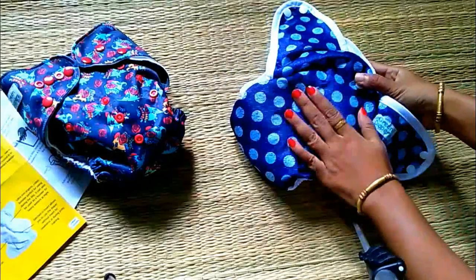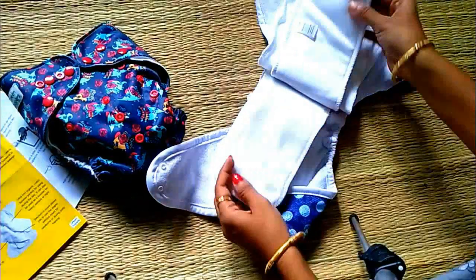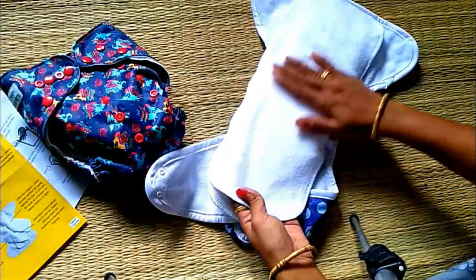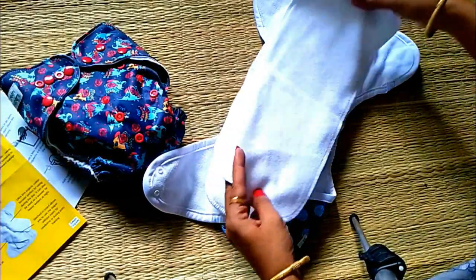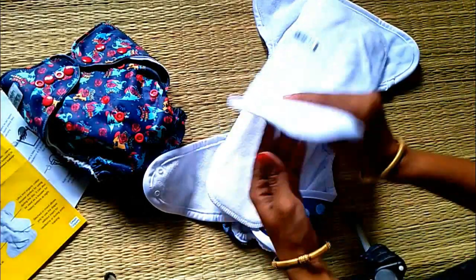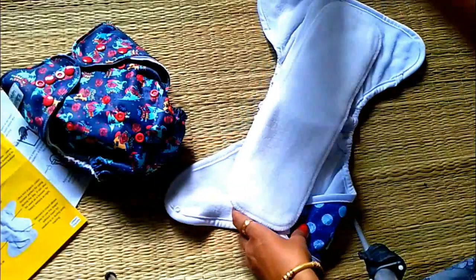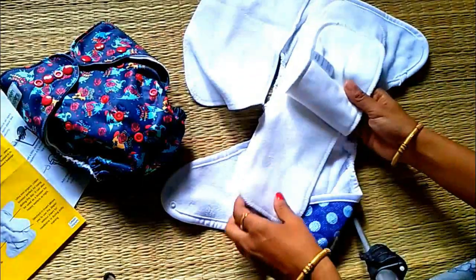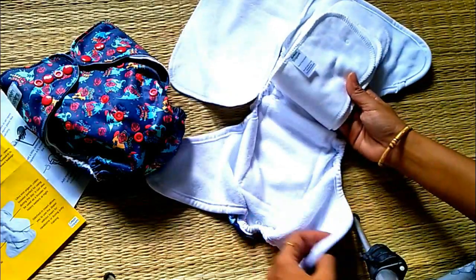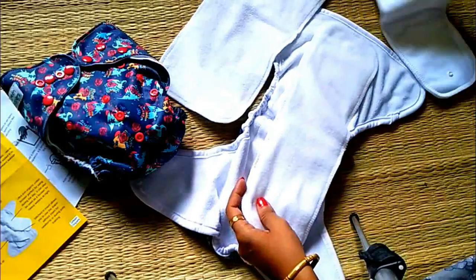This is my baby. Let's take a look. The next type is white bamboo solid. This is an AIO style with organic cotton. This is the best for night time. We will use it to absorb urine during the night and morning. The urine will be absorbed completely and it will be dry with no disturbance.